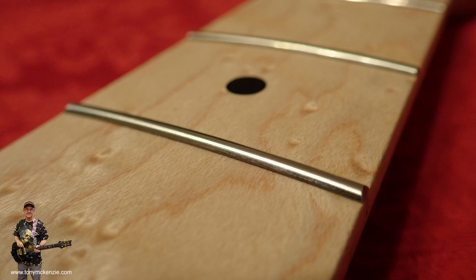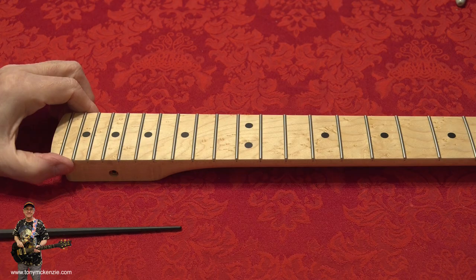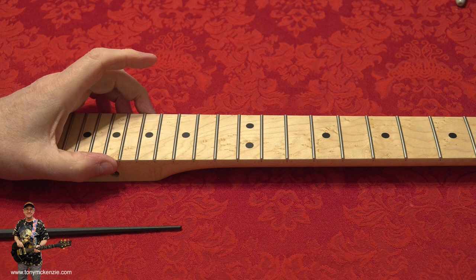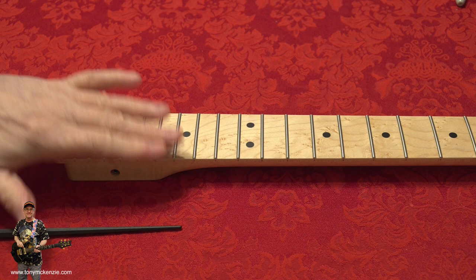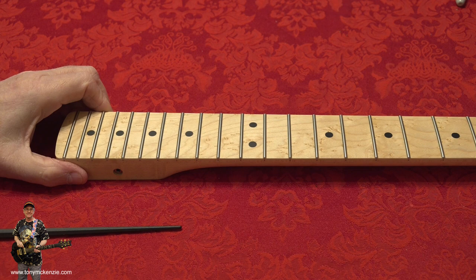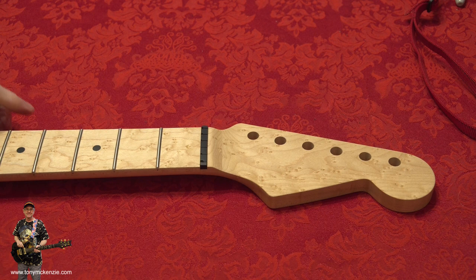Taking a look at these frets - these are 6130 frets, which are not the tallest or thinnest frets available. There's a whole range of frets you could have on this neck, and you still have that choice even with a ready-made neck, which I like. I haven't used 6130s for a very long time - I usually use 6150s which are like a jumbo fret. On this one they're a little bit lower and nicer, something different I wanted on this guitar.